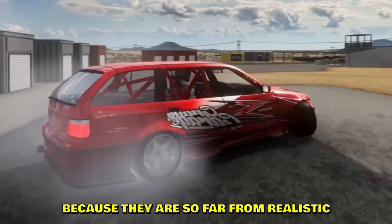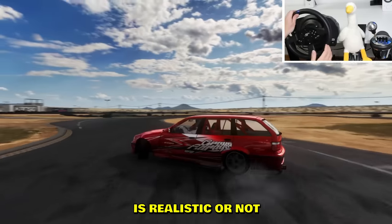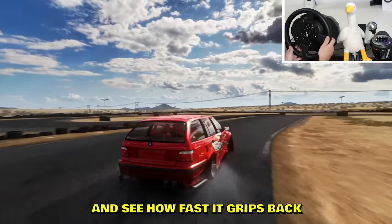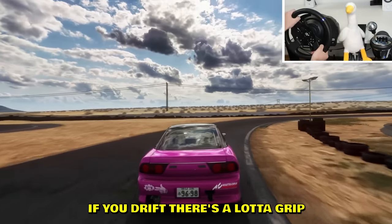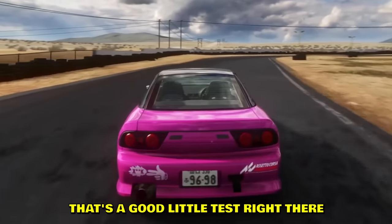Now if you do have some time and you're not afraid to fail, ignore those car packs — they are far from realistic. The simplest way to test if a car pack is realistic is to let go of the throttle mid-drift and see how fast it grips back. If it feels slow and sluggish, it's not realistic. In real life, when you drift there's a lot of grip, and if you let go the car straightens out pretty fast. That's a good little test.